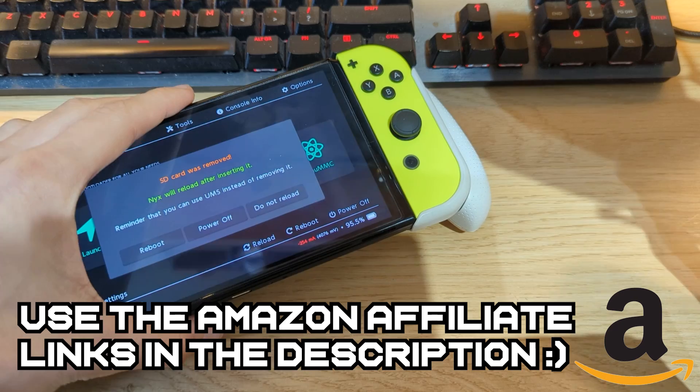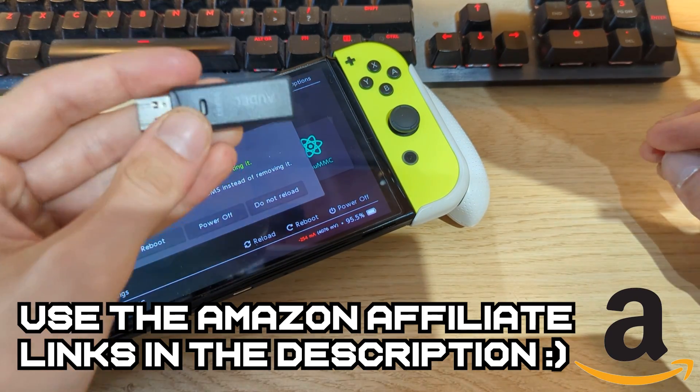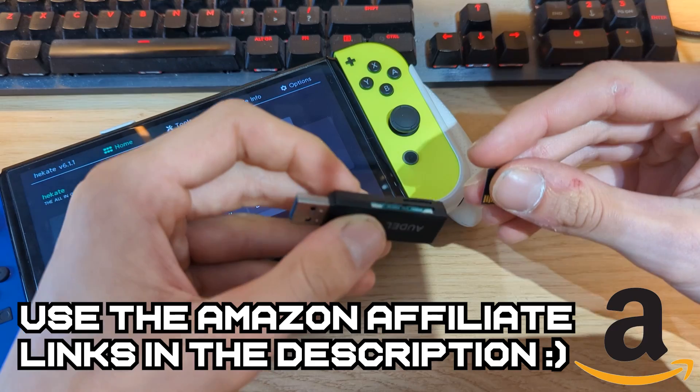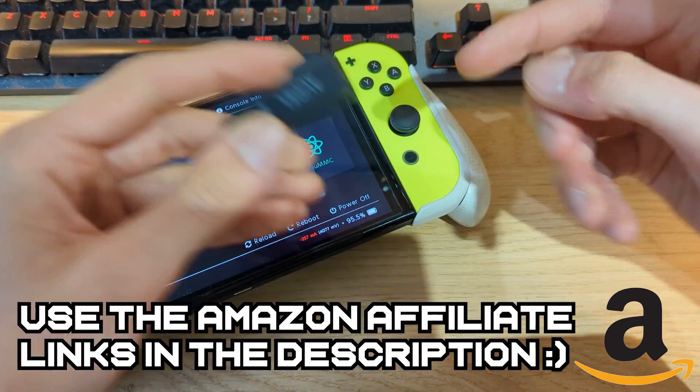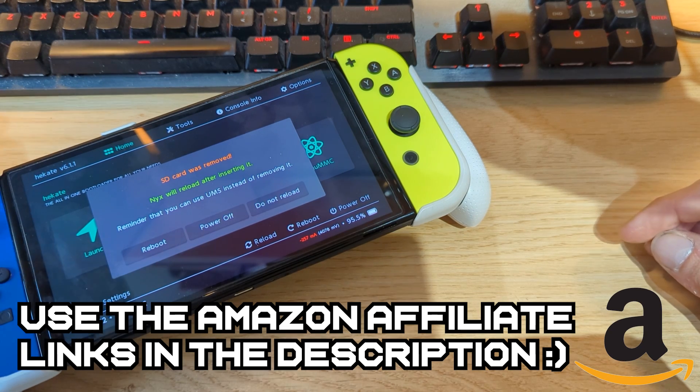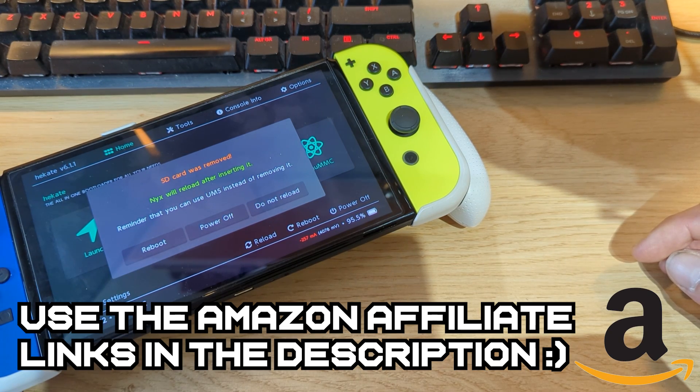If you're looking to upgrade your micro SD card or need a micro SD card adapter or USB cable, I do have some affiliate links in the video description. If you're on the lookout for accessories for your Nintendo Switch, be sure to check out the links in the video description.